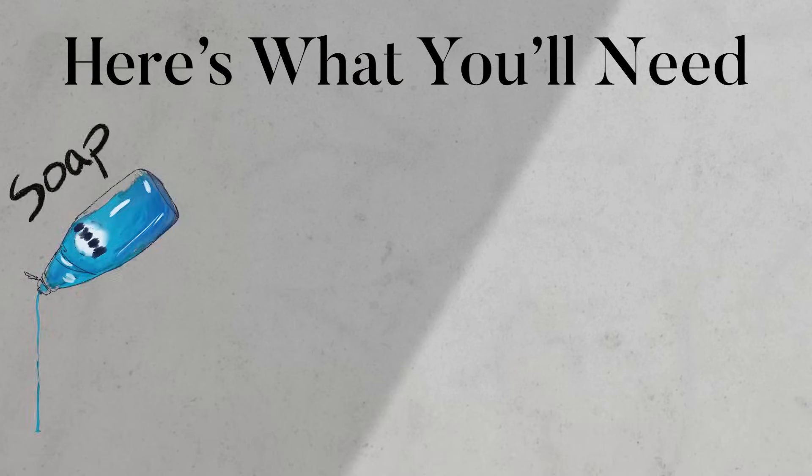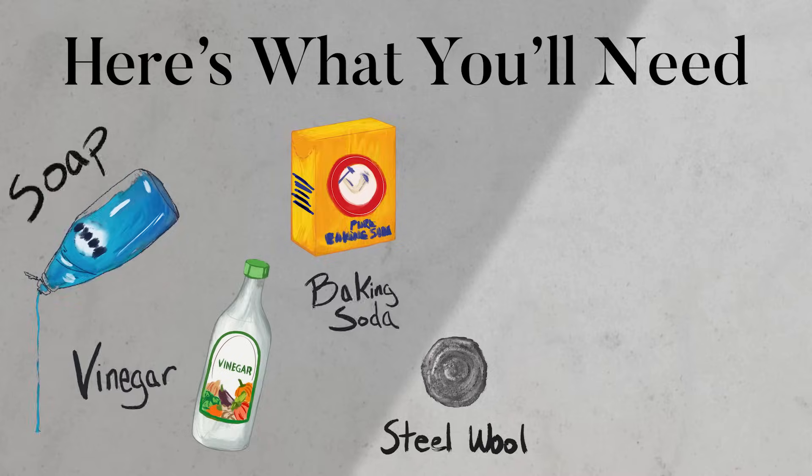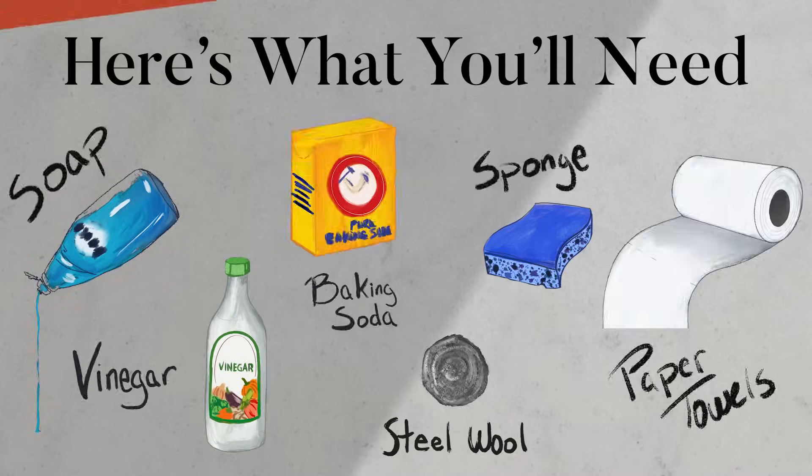Here's what you'll need: soap, vinegar, baking soda, something abrasive like steel wool, definitely a sponge, and the towel of your choice.